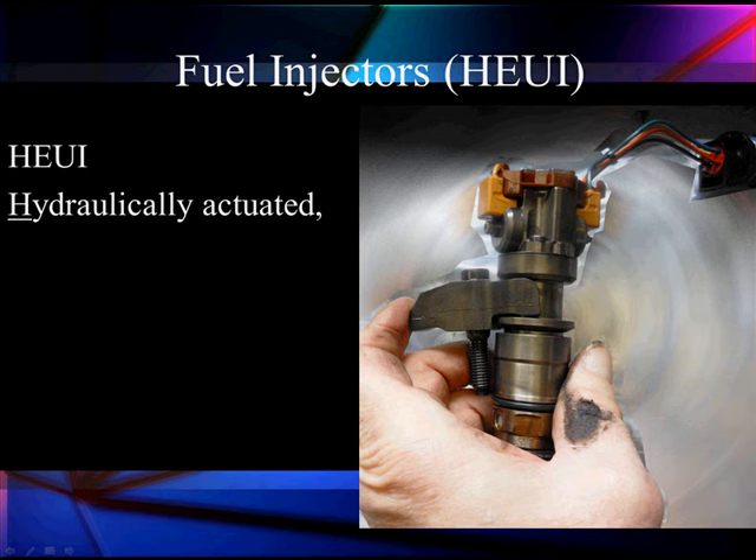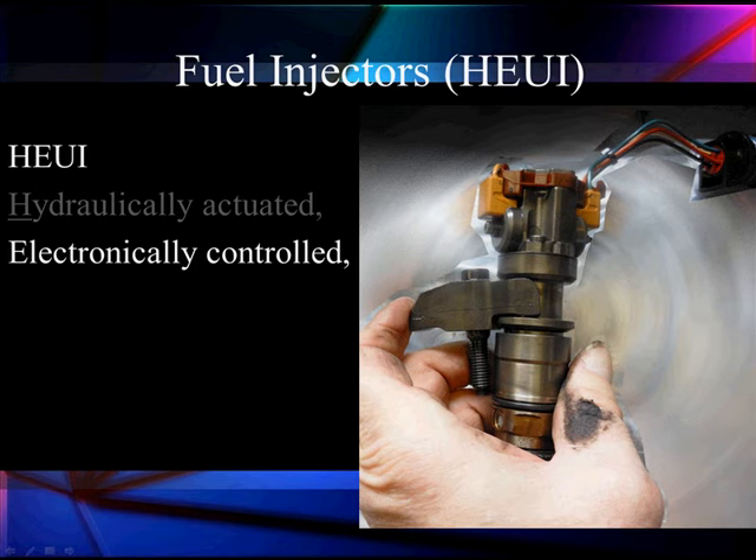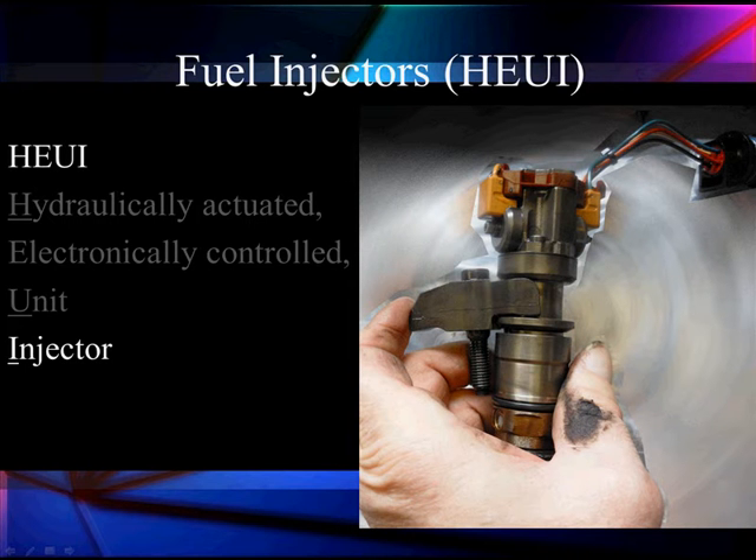We're going to discuss our HEUI injector — that's a hydraulically actuated, electronically controlled unit injector. We're going to talk about it in pieces: removing it and then checking to see how the oil control works first before we go further into it.